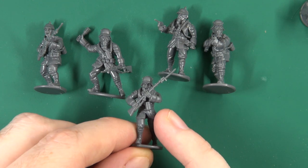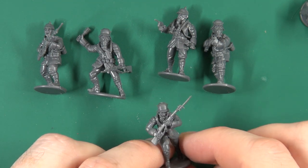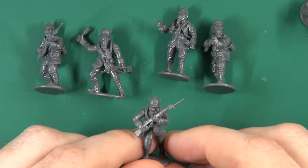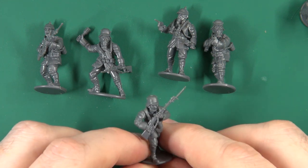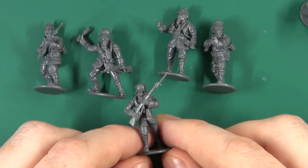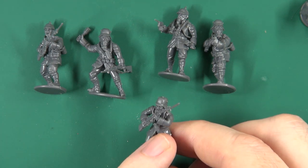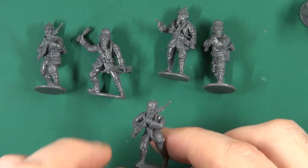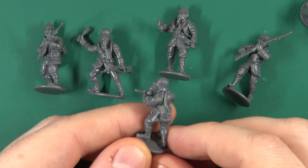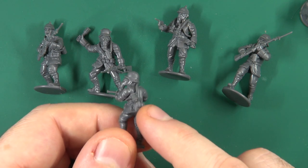Gas mask canister-wise there are two different types, and you get three of each. It doesn't really matter who gets what. Glue them on before you glue the heads on or you will run into problems. Three sit around the neck and in front, and three — like this gentleman with the MP18 — go over one shoulder and under the arm, slung to the back.